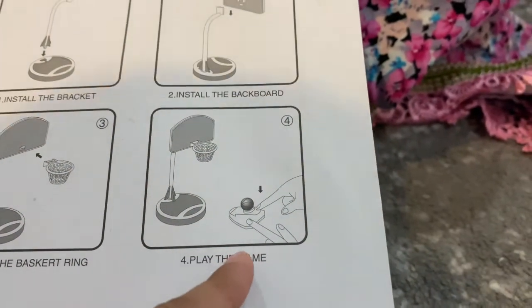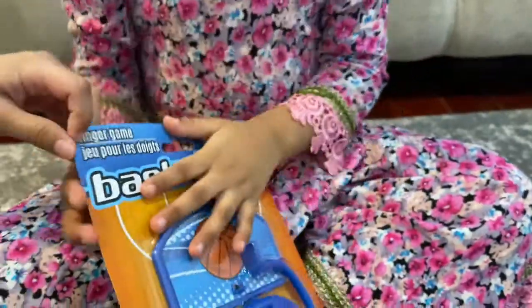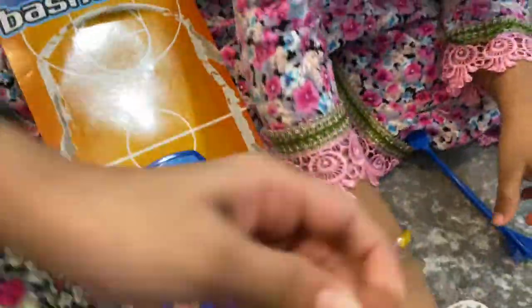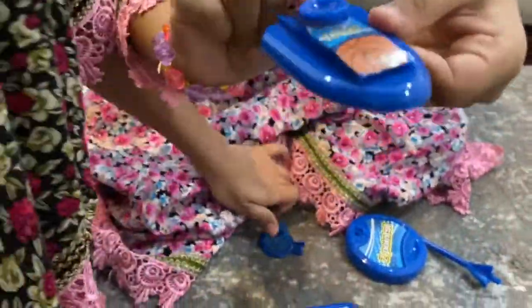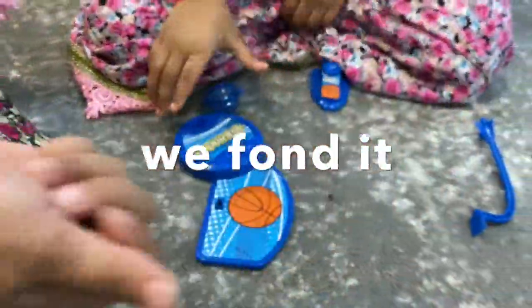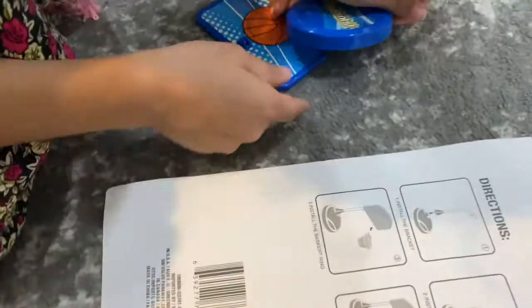Let's open it. Flip it over — you see this right here? I don't think that's where you do it. I think you do it right here. Oh, I was wrong, silly me. I think you put it right here. Let's put it this way — yeah, it says to put it this way, so we have to put it here.